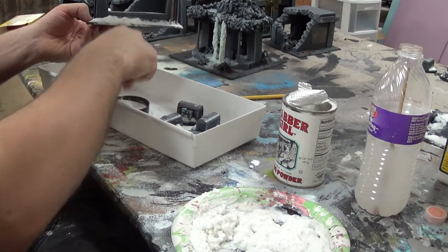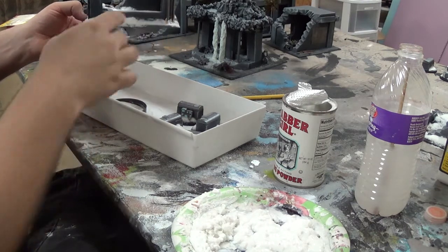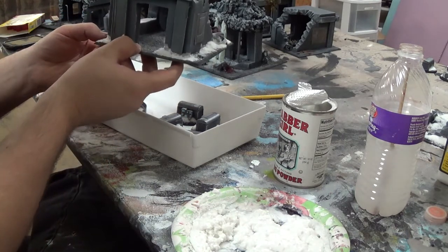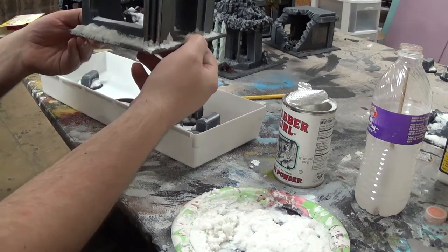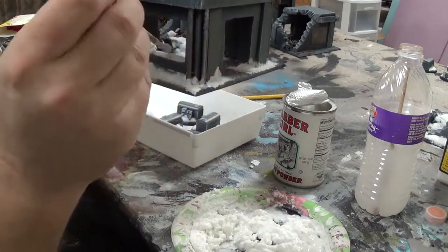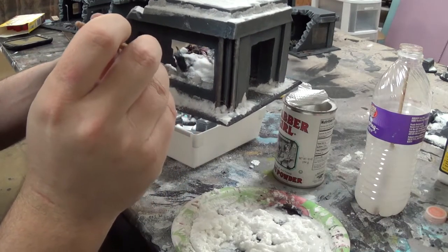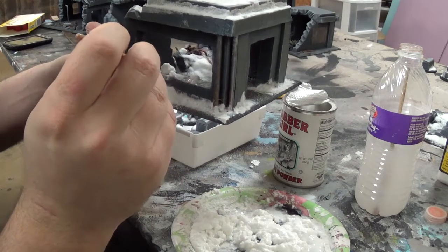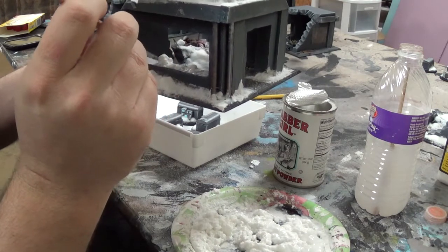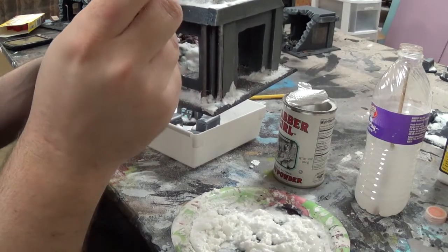Now here's the key thing: do not tap it off. You want to put a little more on there than you actually want to stay, and then just leave it. You want to leave it there until it's dried and then tap it off. I'm going to put some up here, get my brush wet, and this just really helps smooth it out. Otherwise they just look like big clumps of white stuff, and those don't look appealing. I'm just helping smooth them out a little bit.